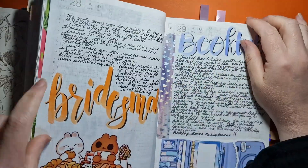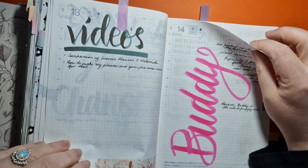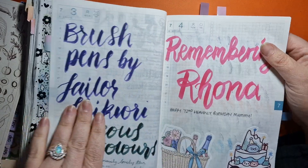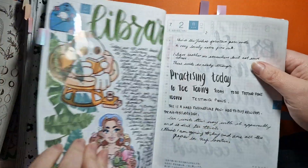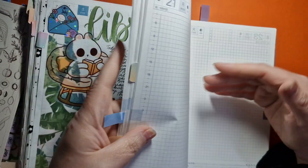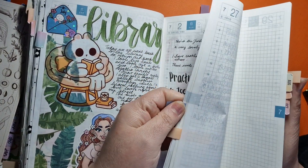There's stuff that I want to memory keep from now on. July and August, for example, I didn't really do anything. So I'm trying to catch up to where I am now — I've got all of this to catch up on. I'm literally just writing notes.